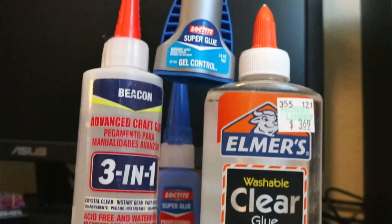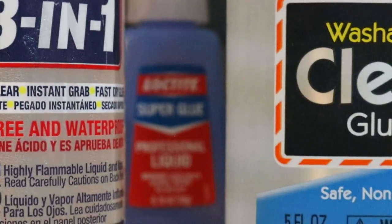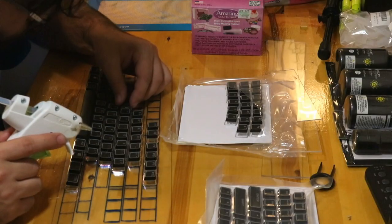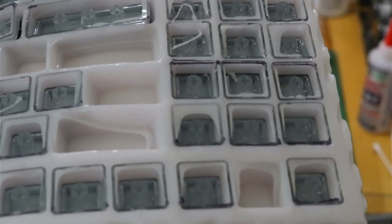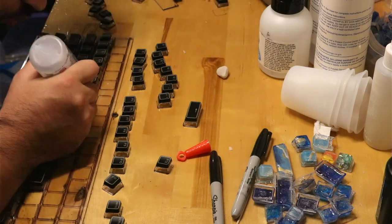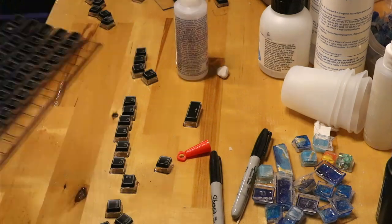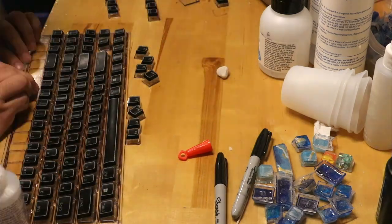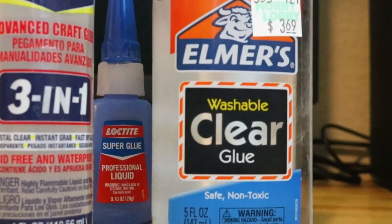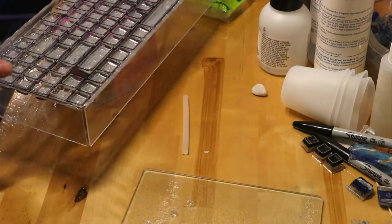I attached the keycaps to the plexiglass using some clear craft glue. Super glue made for plastic also worked, and so did hot glue, but with hot glue spots leaked into the keycaps and it was much harder to remove them. When using super glue, if you don't put much glue they aren't too hard to remove. I advise putting glue around the entire perimeter of the keycaps by drawing it out on the plexiglass first. After all the keycaps were glued down I attached the sides of the plexiglass using hot glue.